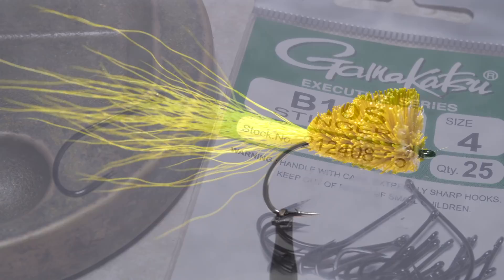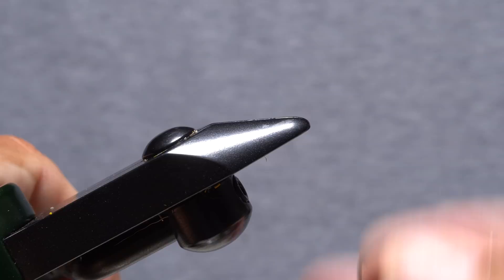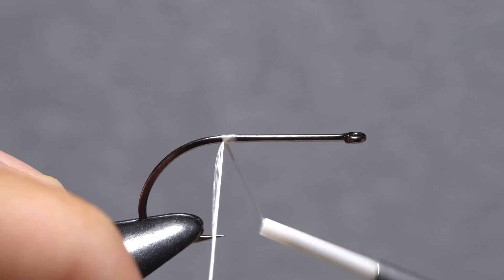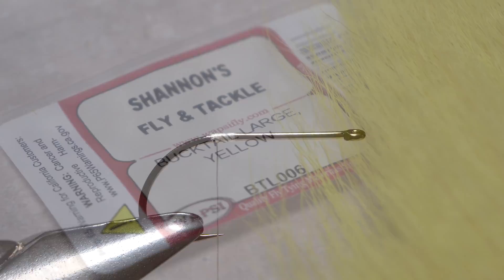It's a great fly for learning how to spin deer hair, then to trim it to shape. For this Taps Bug, I'm going to use a Gamakatsu B10S hook in size 4. After getting the hook firmly secured in the jaws of my tying vise, I load a bobbin with a spool of white gel spun 130 denier. Begin by getting the thread started on the hook shank at about the hook point, and after taking a few wraps rearward, snip off the excess tag. End with your tying thread just back from the hook point.